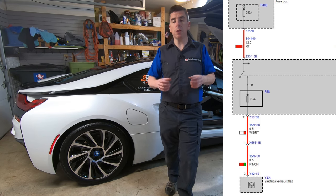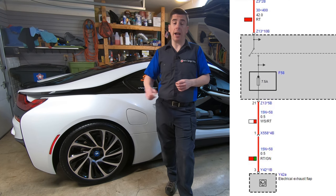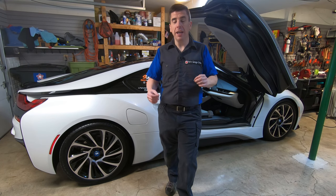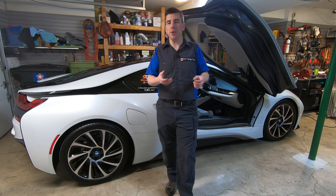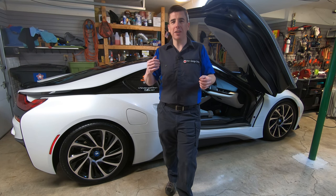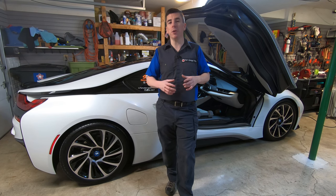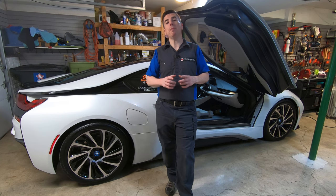Fuse 58, which is a 7.5 amp fuse, controlled that actuator. I removed fuse 58 and drove around — it kept the exhaust valve closed, and the more I accelerated the car it kept that valve closed. It never threw a trouble code, no check engine light, nothing. That was a great piece of data. I put the fuse back in place, drove around, and everything was fine.